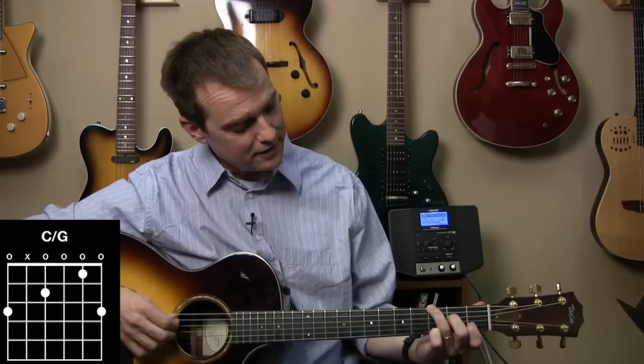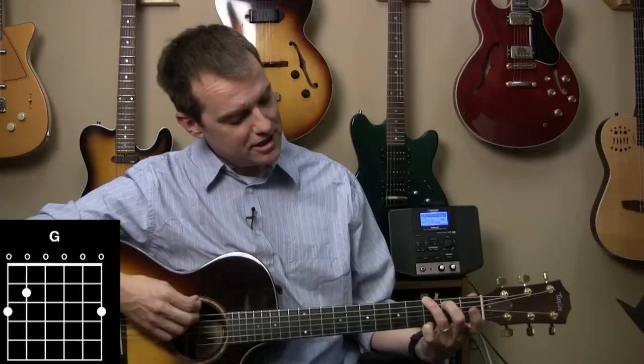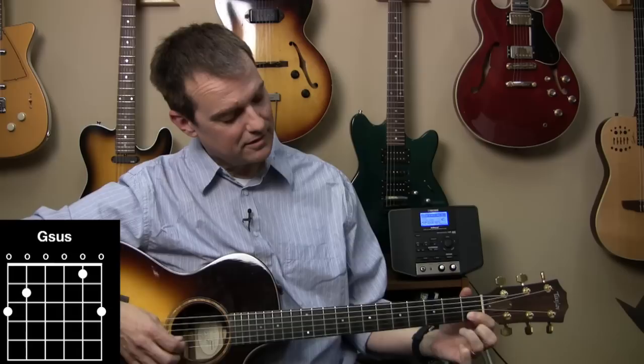And then we're going to play C over G. So here's a C chord, and instead of C on the bass note, we're going to play G on the bass note. There's the C chord, there's the G. Fortress. I like to play G this way because it fits real easy. Fortress. He's my salvation and my strength — G-sus.